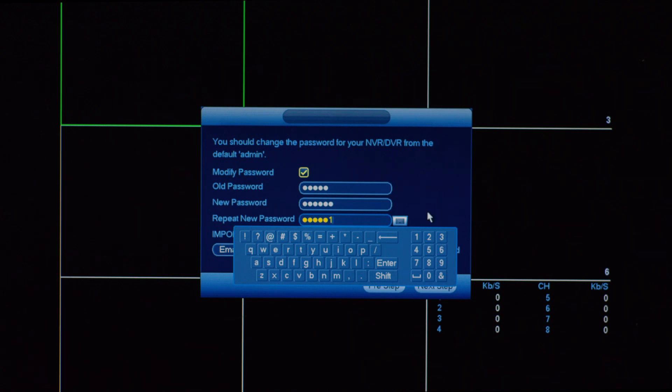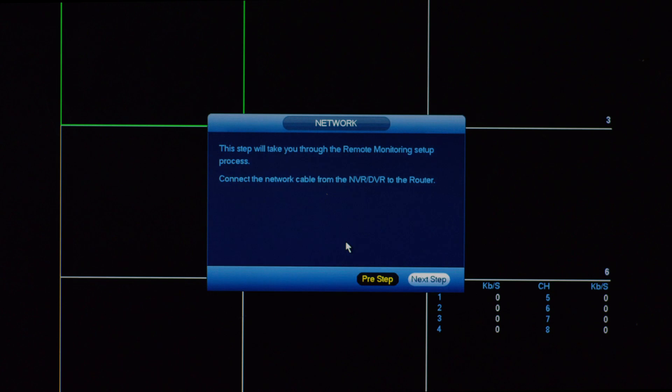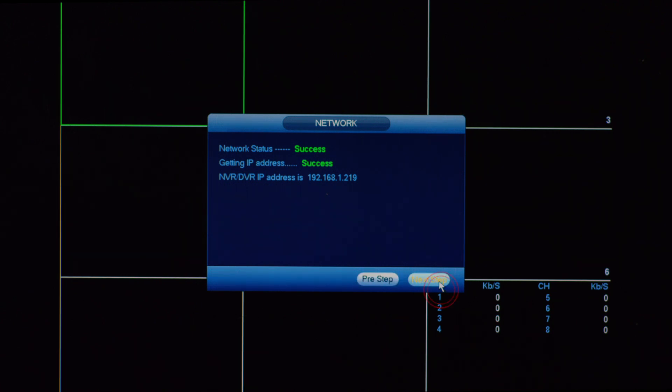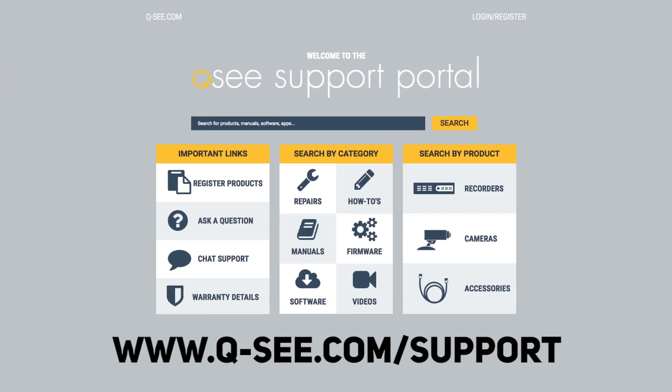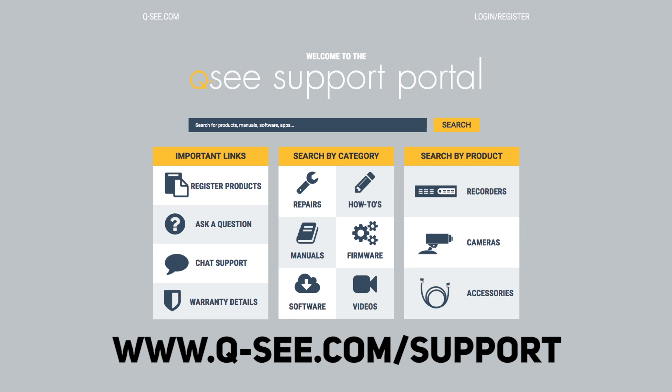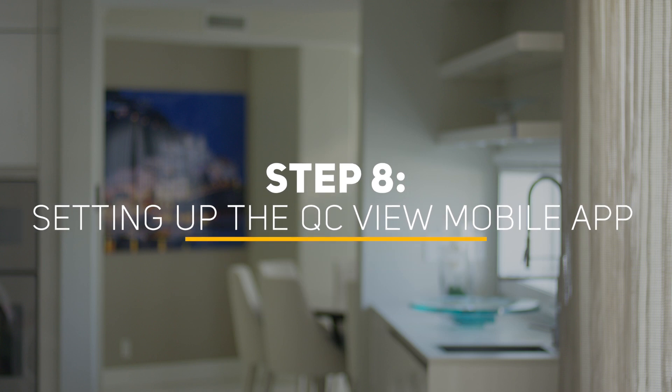Make sure to write down your new password for future reference. Next, click Next Step to start Remote Monitoring Setup. When you see that the network connection is successfully established, click Next Step. If the connection is not successful, power off the DVR and go through all of Step 7 again. If you still have problems, check www.q-c.com/support for additional troubleshooting options. Then, select Local and Internet to connect your DVR remotely.